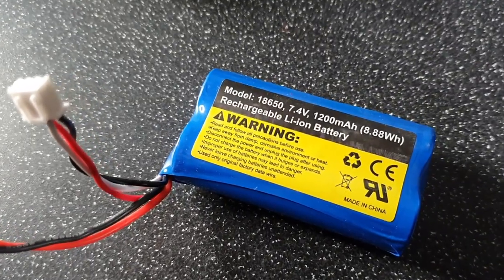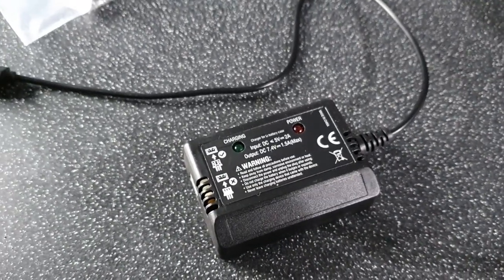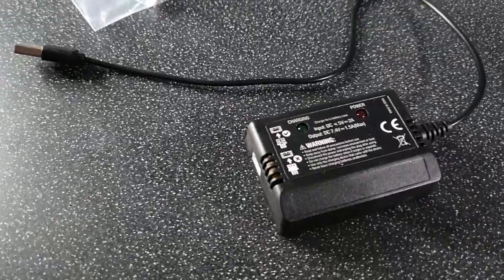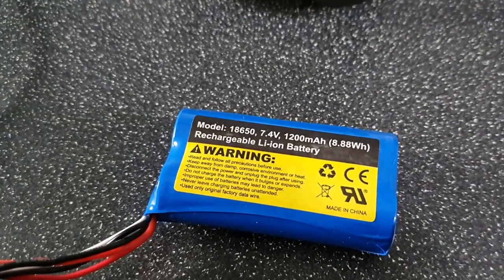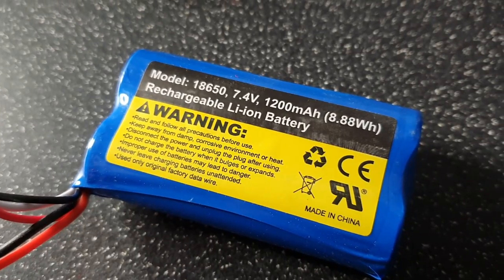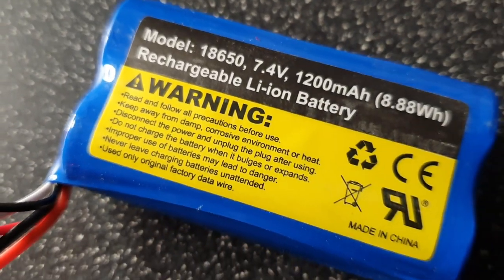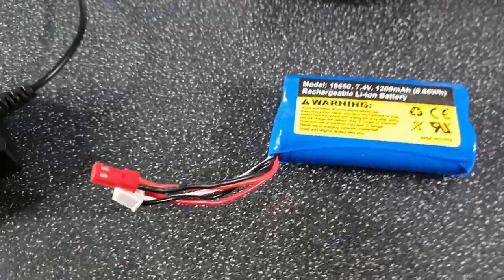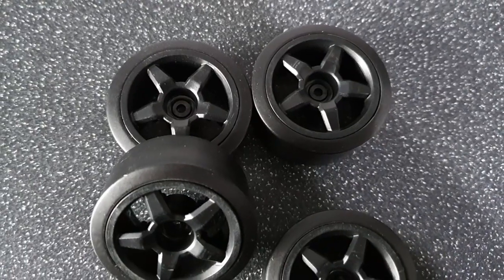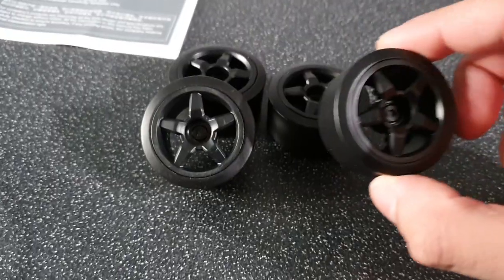I believe this will also charge a normal LiPo as well, so this should get you going. The battery is a 1200 milliamp lithium ion battery - it is not a LiPo, it is actually a lithium ion battery, and that is a 2S. It's quite nice. You do get a set of drift tyres in the box, and these are pretty much all plastic compared to the rubber ones.